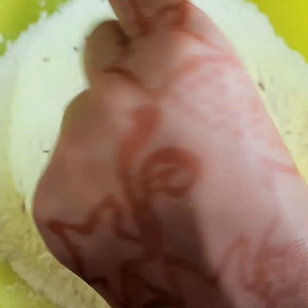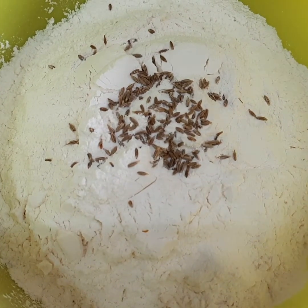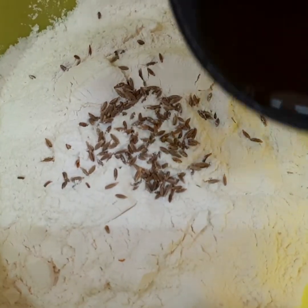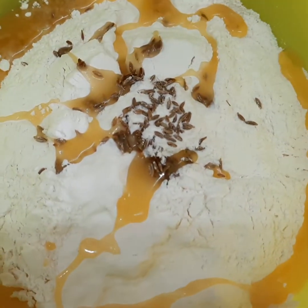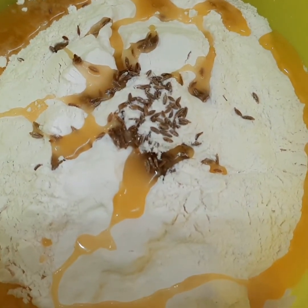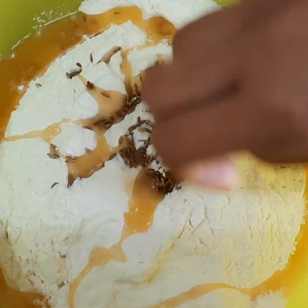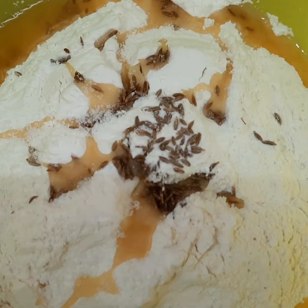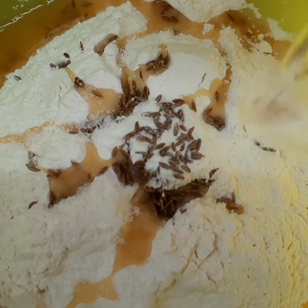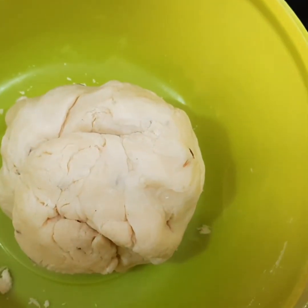Add jeera — you can also add ajwain. This jeera and ajwain helps in our digestion. Add three tablespoons of hot ghee. This hot ghee gives crispiness to our noodle samosa. Add required salt, then add water gradually and make it into a soft dough. Our dough is ready — now rest it for 10 minutes.